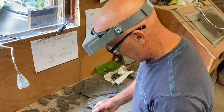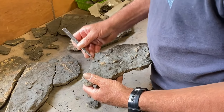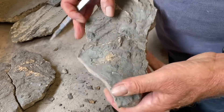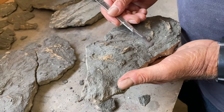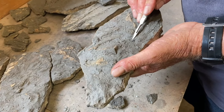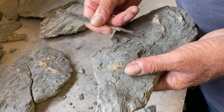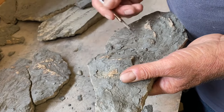Mike is working away diligently on his colossal crinoid fossil. You ain't seen nothing yet folks — I'll bring you the film of Mike's finished specimen in the future. It's a huge effort of concentration he uses to prepare these delicate crinoid stems; it's a labour of love. If you enjoyed this video don't forget to like, share and subscribe for other awesome fossil videos on our channel, Lyme Regis Fossils. We will be looking at some beautiful nautilus specimens and other ammonites found along the Jurassic coast.